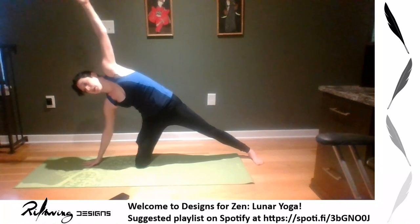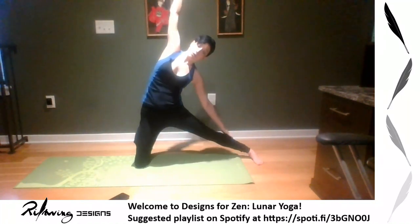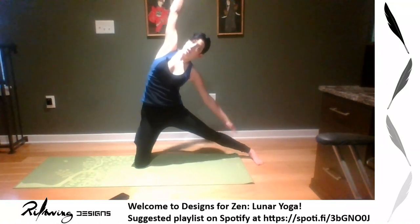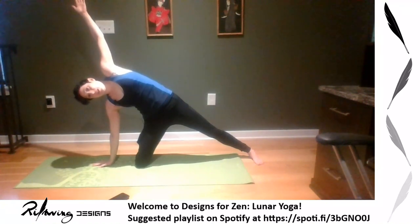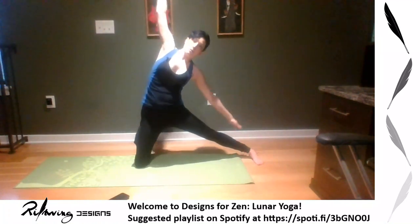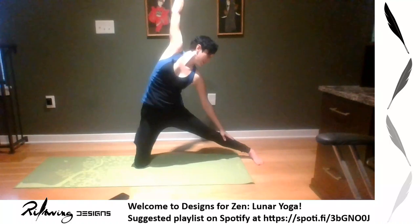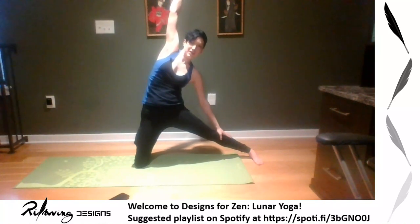On an exhale raise up, inhale, then exhale fold over again into the side stretch — doing two more rotations. Inhale up, exhale over for a couple of breaths. Inhale up and exhale back over — it's a tight one but a good side stretch and a good leg and hip opener. We're focusing on those hips for the moon salutations today.